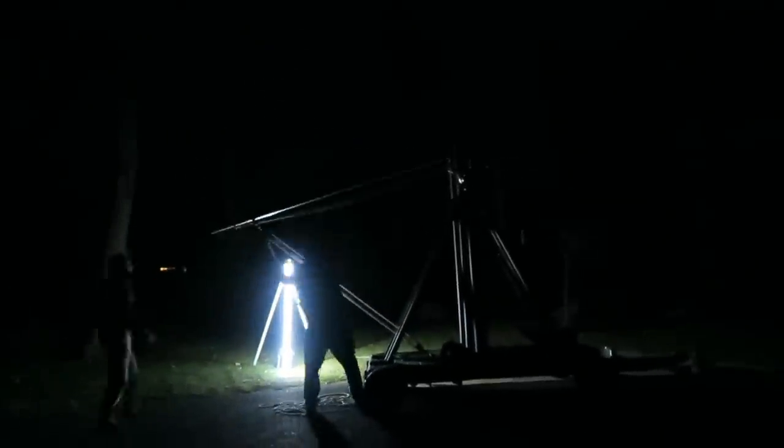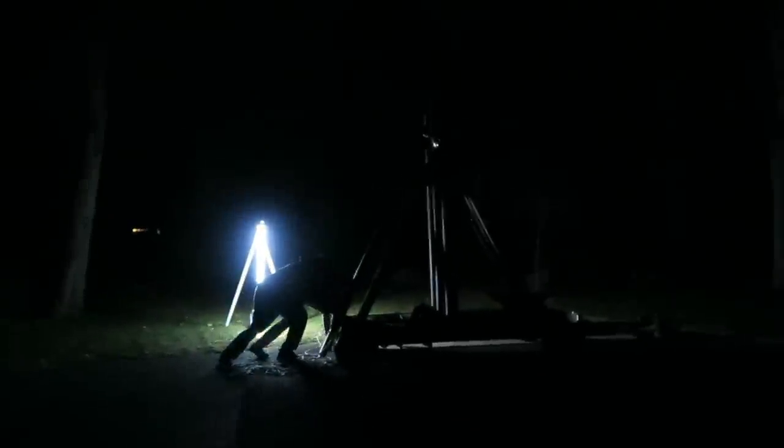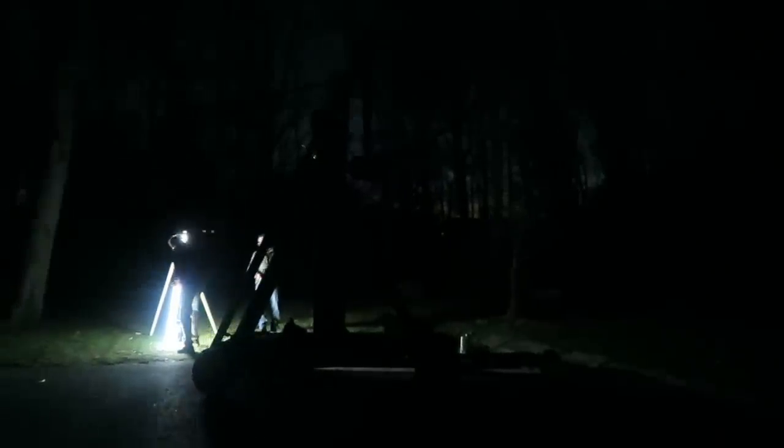After waiting around for a while, it's finally gotten dark enough for us to set up for our first test. This is something that we've wanted to try for about 15 years now, and we're finally getting the chance to do it.